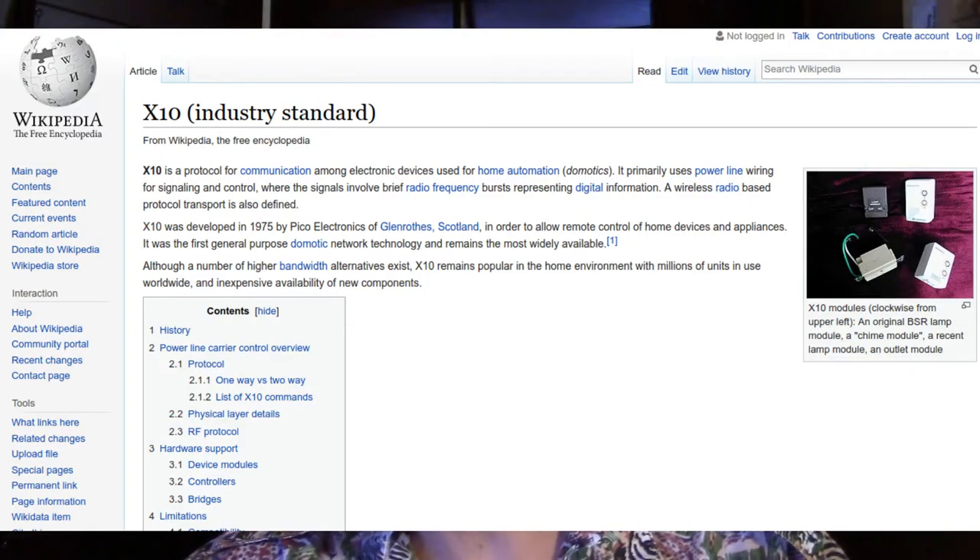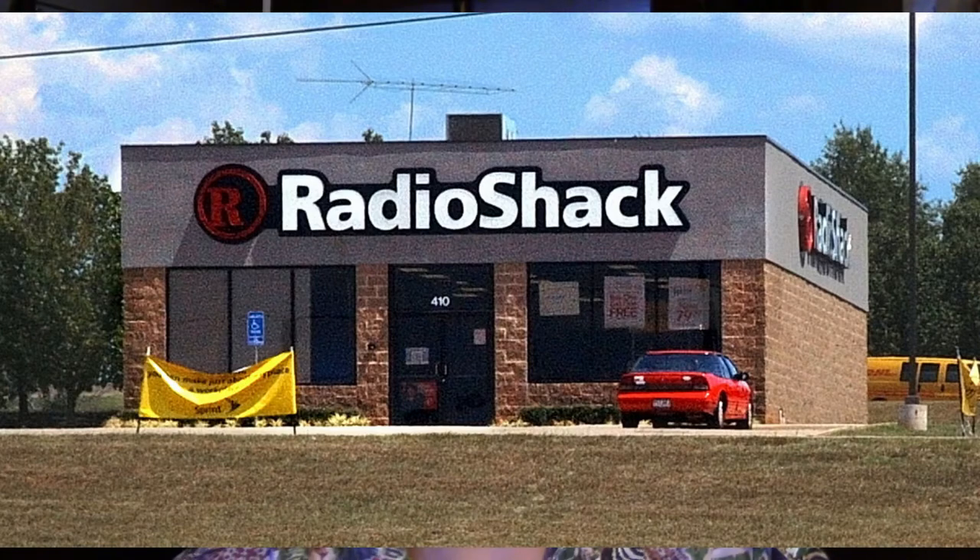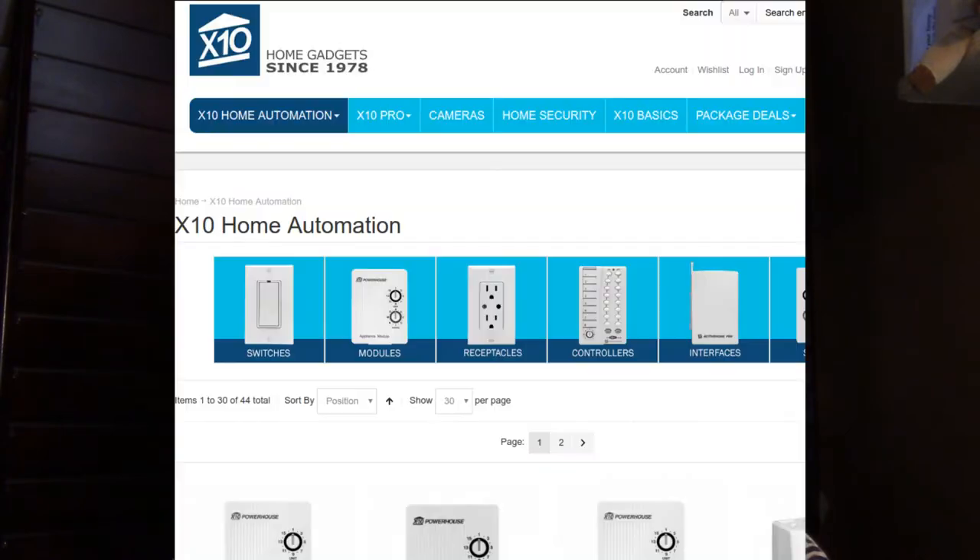In this episode, I'm going to be talking about X10. X10 is a home automation protocol that has been around for more than 40 years, so there's a lot of hardware on the market, although very few companies are still manufacturing this stuff. You used to be able to pick it up inexpensively at Radio Shack, and of course Radio Shack is no longer with us. You can buy a lot of X10 stuff from X10.com and a few other sites on the internet.